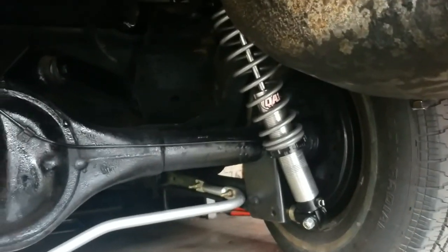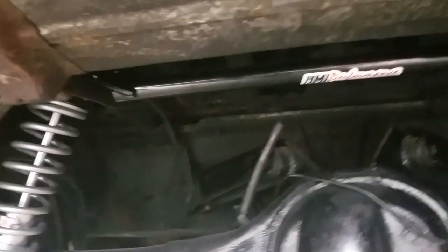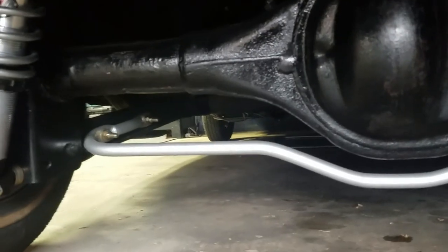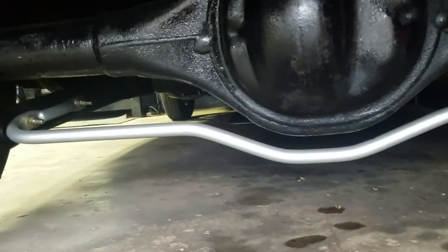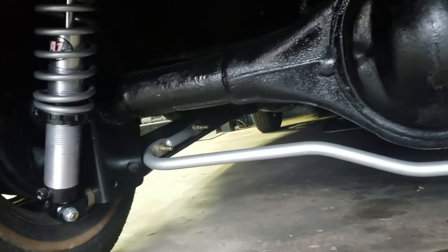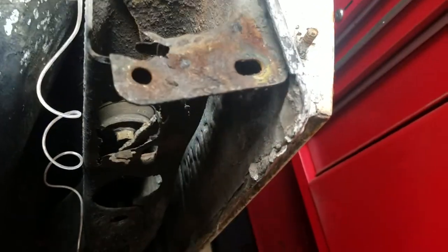Up in here I've got the UMI Performance brace, custom ordered that. When I had it apart I cleaned and sanded the sway bar and had it powder coated — two-layer powder coat with clear. Brand new grade 8 bolts on the lower control arms. The body's not super rusty, I'm going to clean all that up once I get it back. This other side is not nearly as bad.